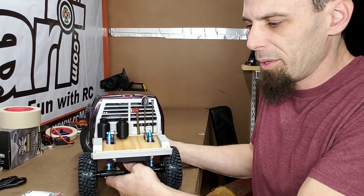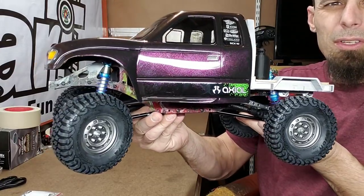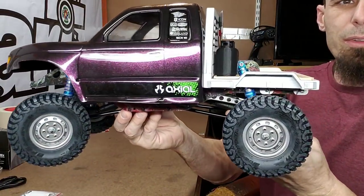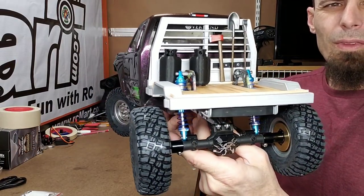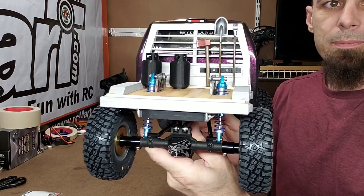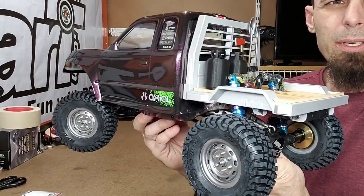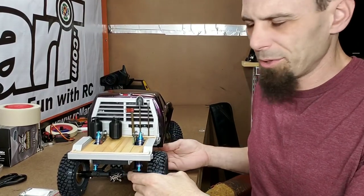So there's the Pass the Build and my contribution to it. I'll give you a good shot of the truck here with the cab on and everything. It's a really, really nice build. Somebody's gonna be a very lucky person — one lucky person will win this.